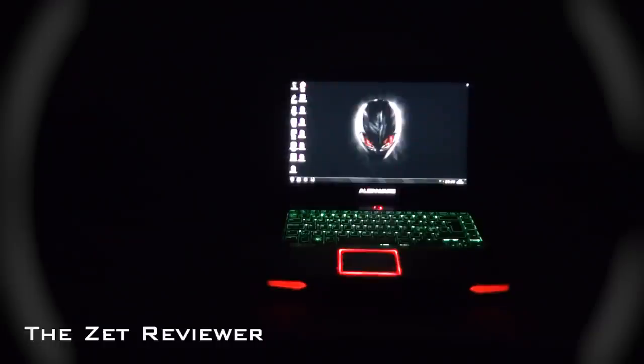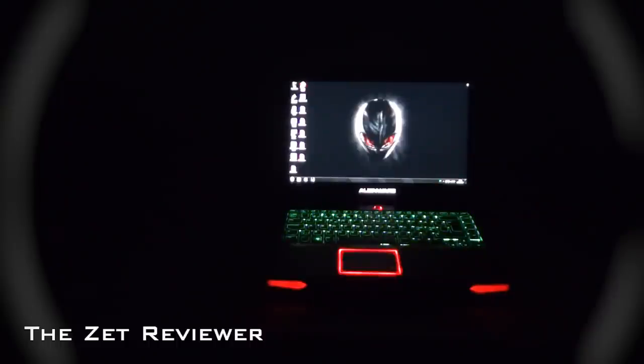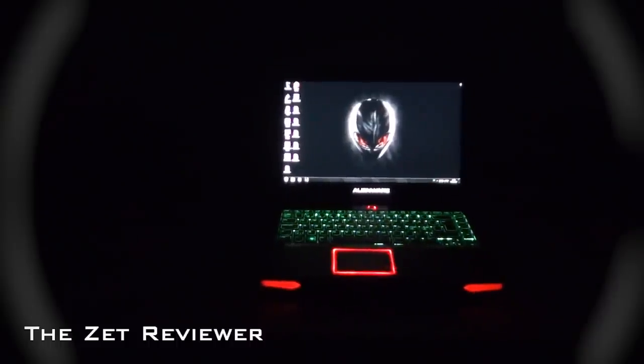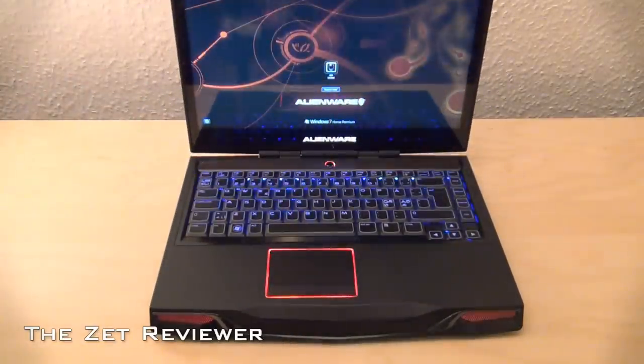I'll be going through the customization later on in the review, but let's start by talking about the design. As you can see, the design is very unique. Unlike other laptops, there's a rubbery matte finish on the entire body that can easily attract some dust but will not attract fingerprints too easily.